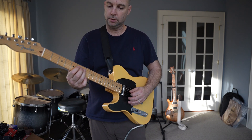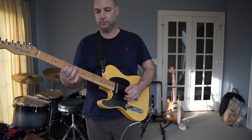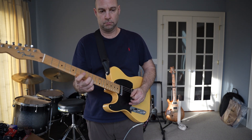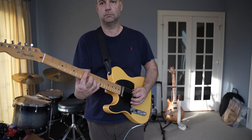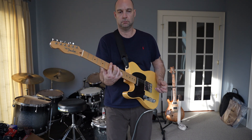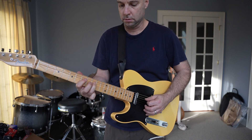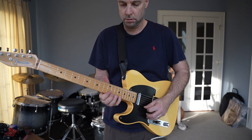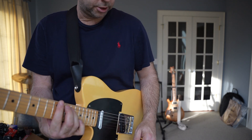Here's the neck. Bridge, middle — I mean neck. Here's the middle. Here's the middle, here's the bridge again. Bridge, middle.